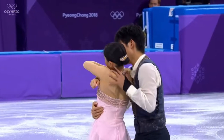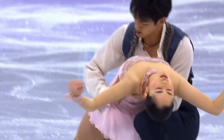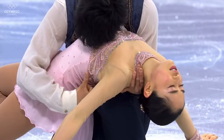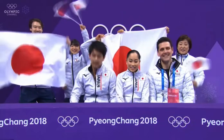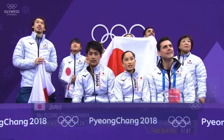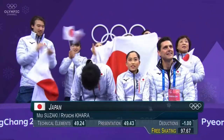And here is the death spiral at the very end. That four-and-a-half minute program is done. Suzaki and Kihara have earned 97.67 points for their free skate.